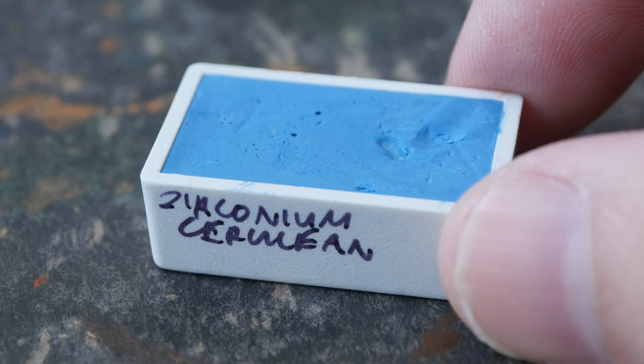which is a color that I love — this is PB36, and this blue is darker as well compared to Zirconium and also has more granulation. Here's a close-up on the diluted color: this is Cerulean Blue Chromium PB36, and this is Cerulean Blue PB35.